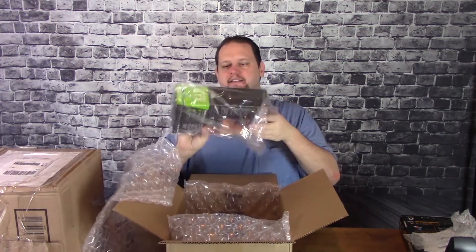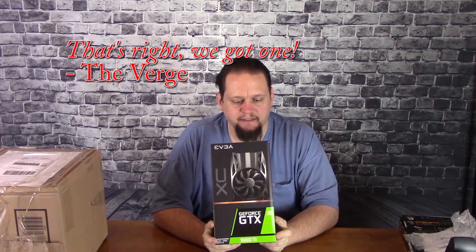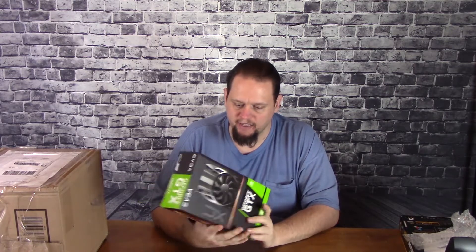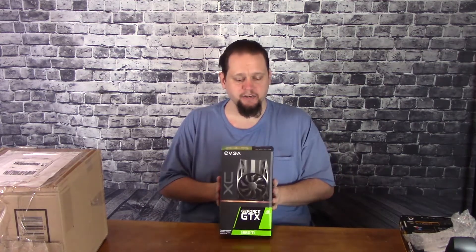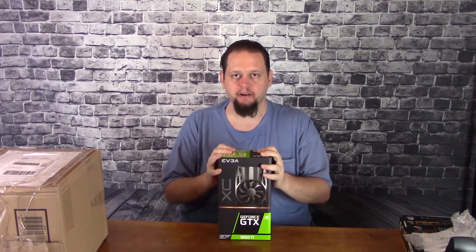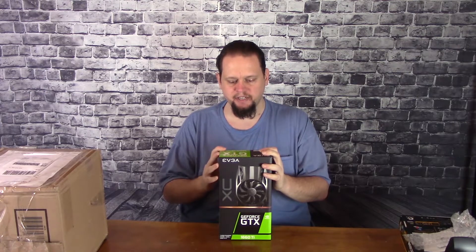Hope everyone's ready. So it is an EVGA GeForce GTX 1660 Ti. It is an awesome little graphics card — definitely smaller than the 2070 box. It looks like there is a seal on each side, so it's never been used, never been opened. I'm going to go ahead and open it on YouTube with you so you can see what it looks like when you open a package and what's included inside.